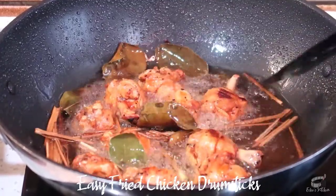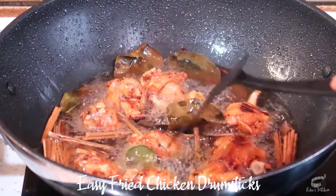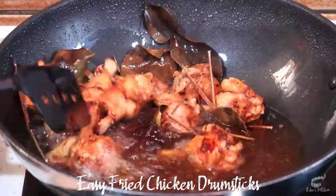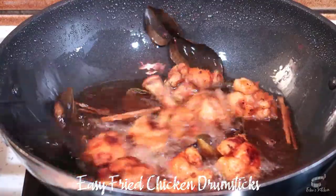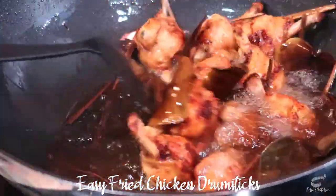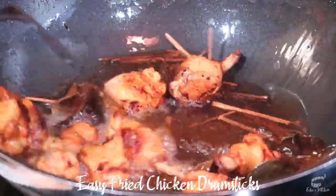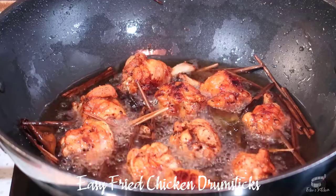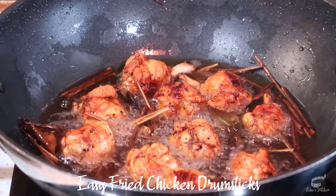We want the chicken real nice and crispy and golden brown, while the inside is cooked through but still tender and juicy. This recipe is also great with chicken wings. It's so simple but trust me, this chicken drumsticks always turns out super yummy.